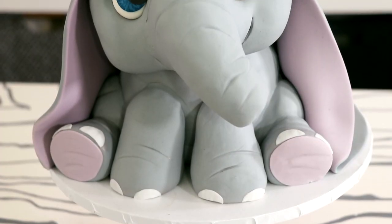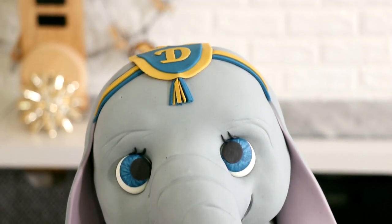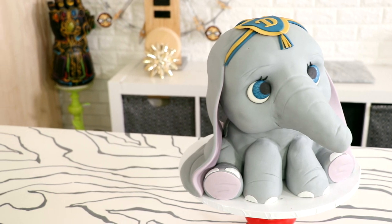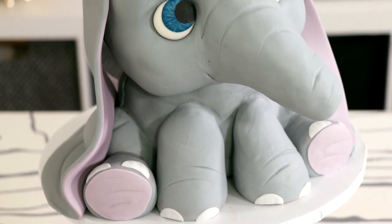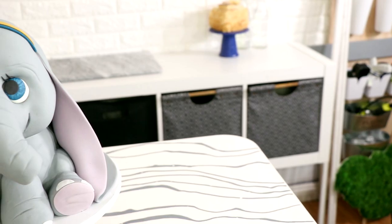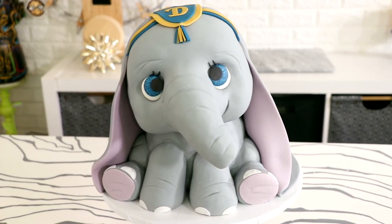And voila, my Dumbo cake was complete. I'm so proud of this cake. I made an elephant, you guys — and not only did I make an elephant, I made the most adorable baby elephant cake you've ever seen. I was scared that his nose was just going to be flat on the cake going straight down, so when I was able to create this 3D nose that had this illusion of movement, I was ecstatic. I love the way this turned out, but I don't think I'm done just yet.